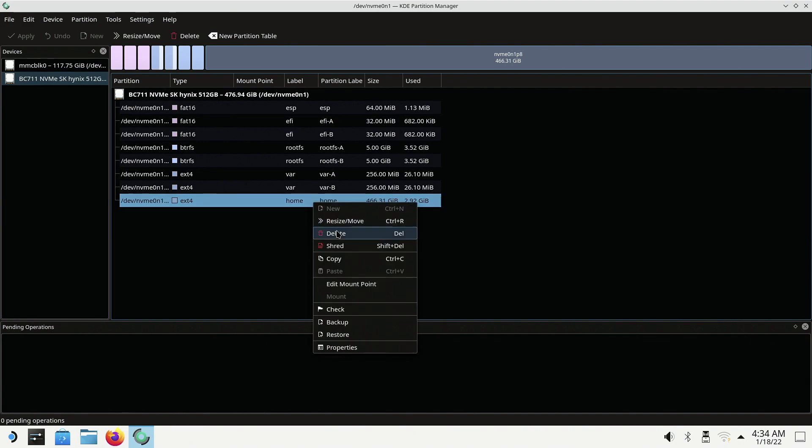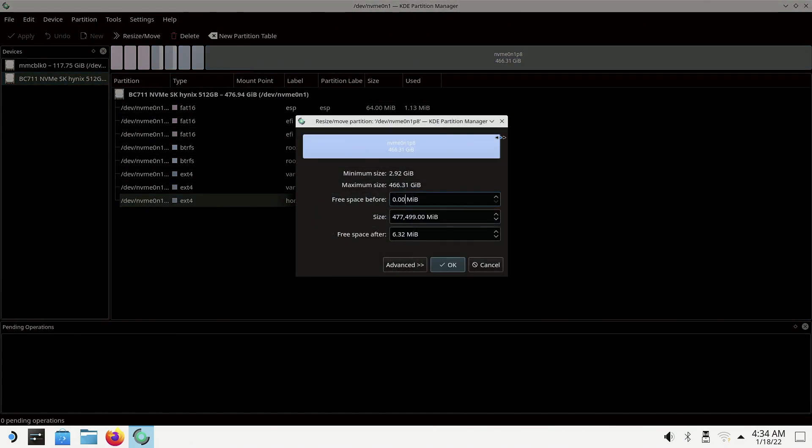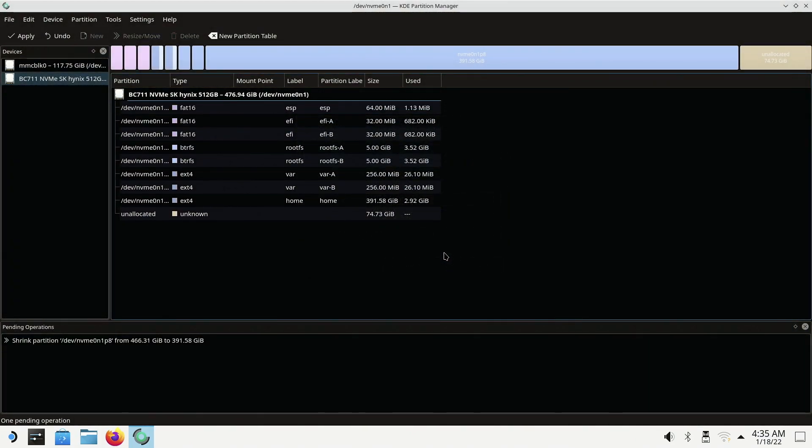We are going to want to scroll down until you see home at the very bottom. Once you get that, we want to right-click to hit resize/image. Don't do what I did — if I just put a bare minimum of 70 gigabytes... I would advise you to make a decision on what side of operations you're going to work in. I would recommend doing 50% on both if you're going to use them both equally.